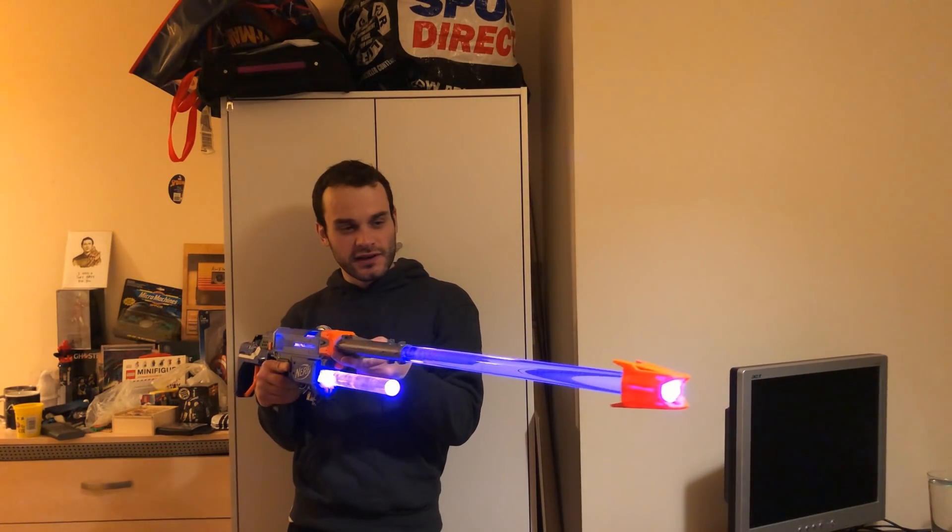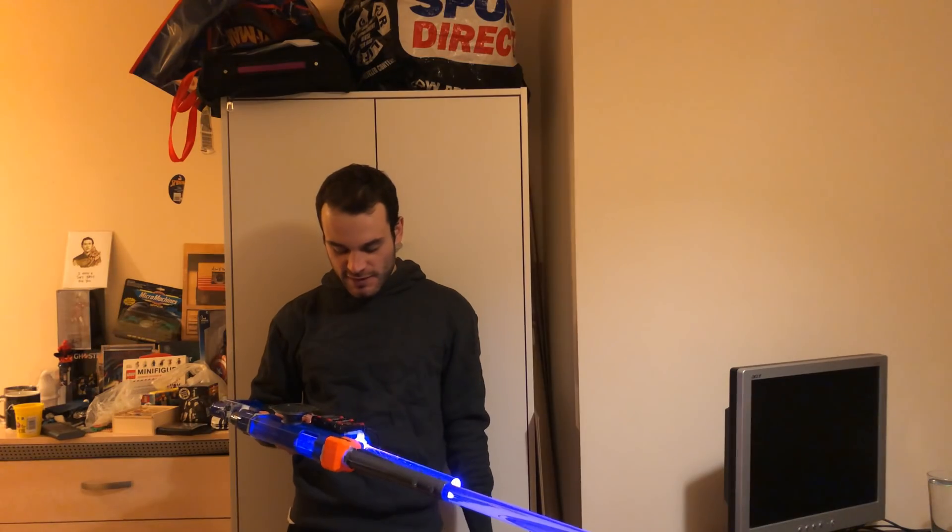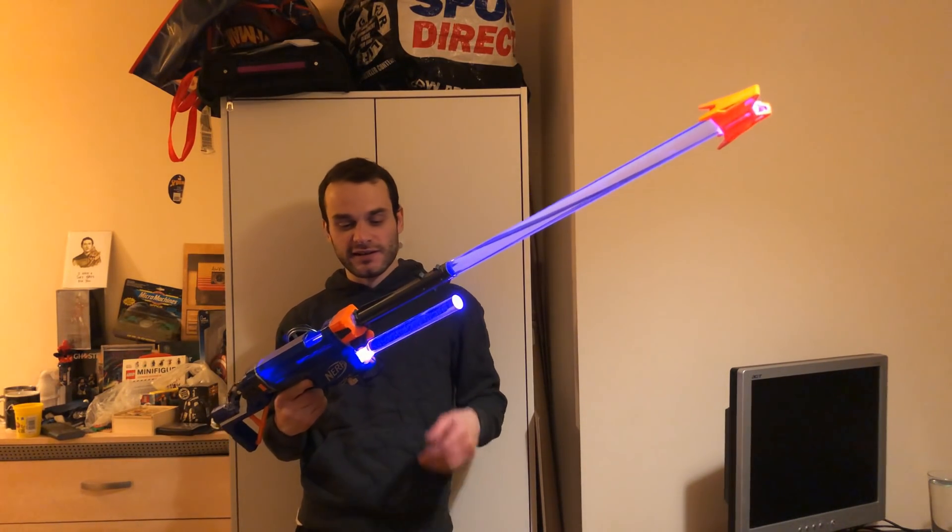It's got an Arduino Uno in it, a couple of RGB LED light rings, and a speaker, as well as an MP3 player with an SD card in it for the sounds.